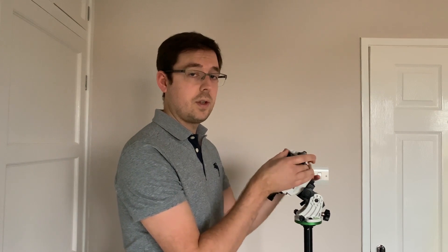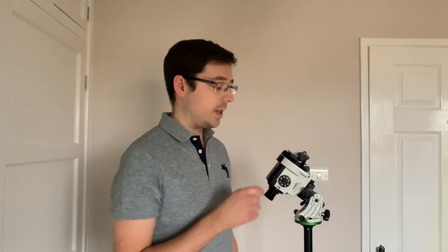If you enjoyed this video, I do have another video where I give a whole overview of the capabilities of the Star Adventurer, where I also share a couple of images that I've taken using this equipment. You can find that video just here.